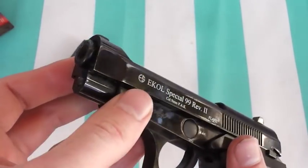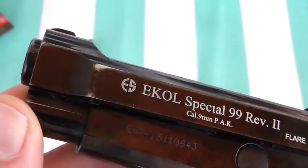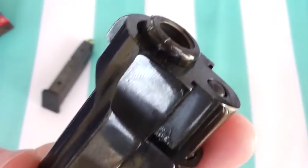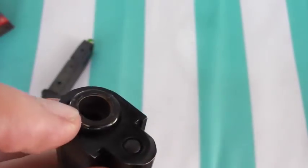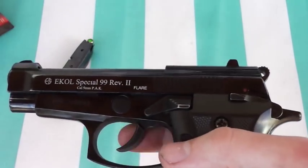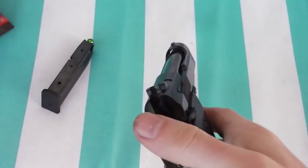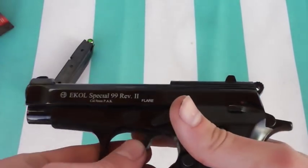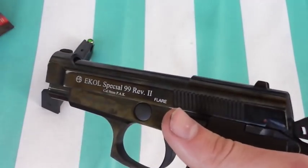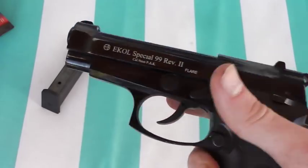This is one of the cheaper models, and one flaw I noticed immediately was how easily the finish wore off on the slide, body, and other parts of the gun from normal use — you can see around the barrel the paint is chipping away. Aside from the aesthetics though, the sturdiness feels really solid. The hammer feels really good, there's not a lot of play in the moving parts, and everything feels very tight and durable mechanically.